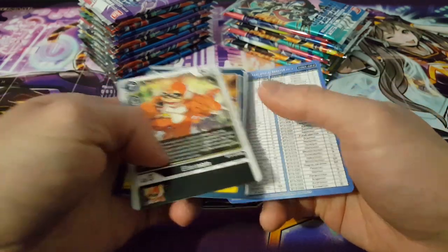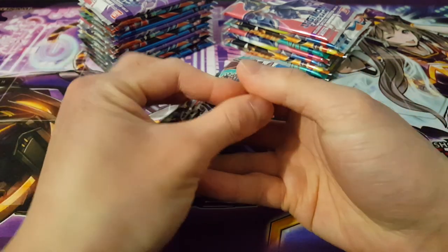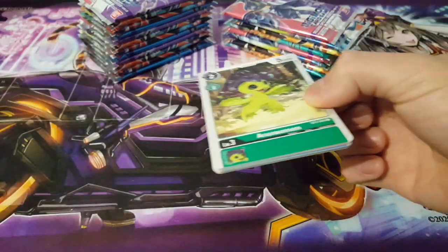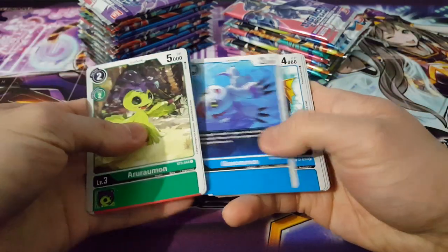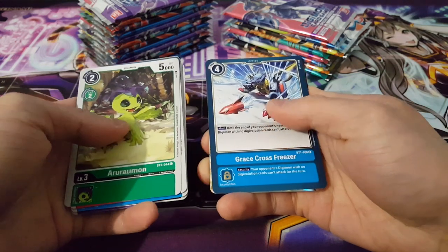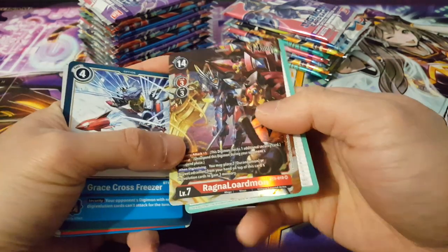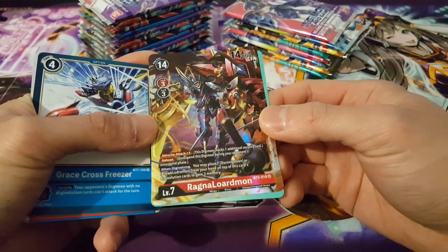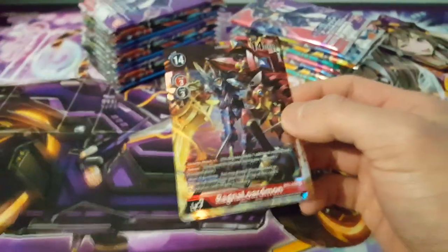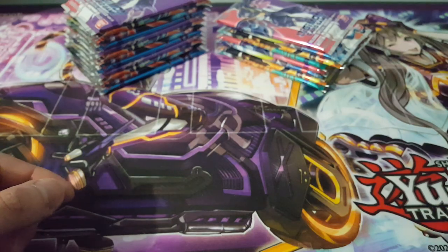This looks like our first rare — and we have Etemon as well as another rare. Very interesting. So far no foils, but normally we'd expect to get about eight to ten. We have GraceCrossFreezemon as our rare here, and then — oh, very nice — we have RagnaLordmon, which is a very interesting card. This here is for red, so that's really cool. Definitely looking really nice there. Yeah, pretty nice first SR!